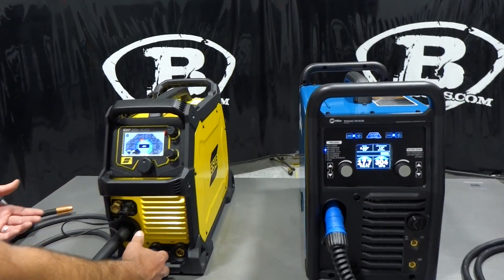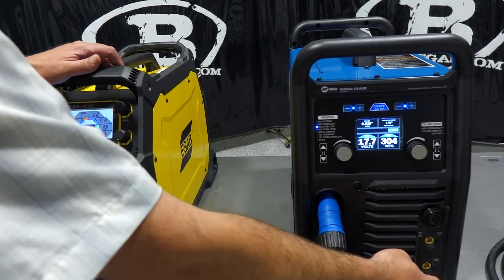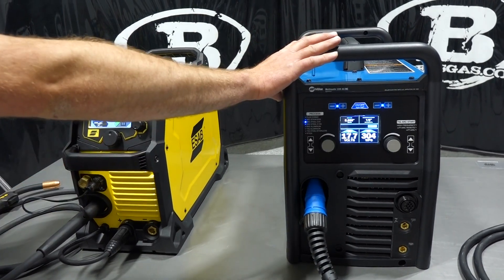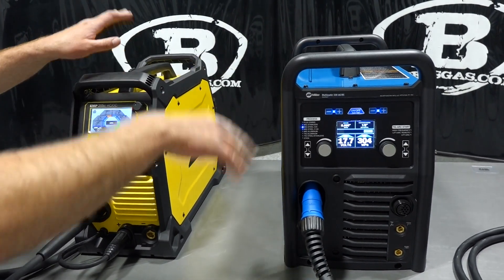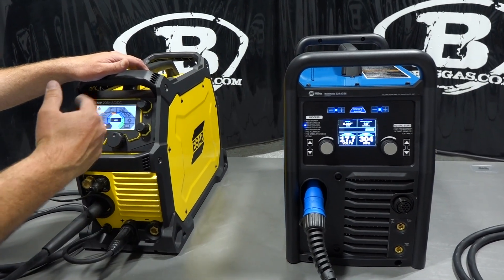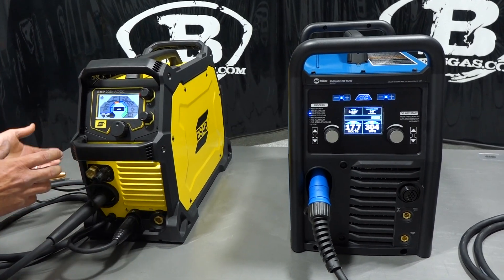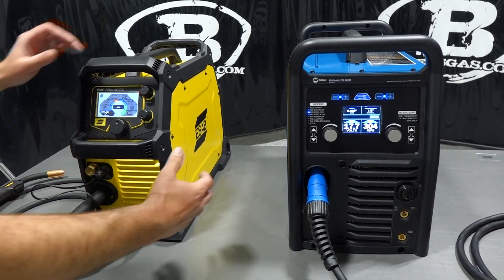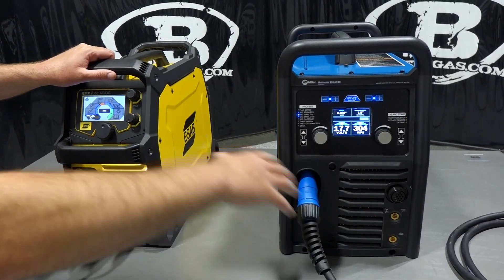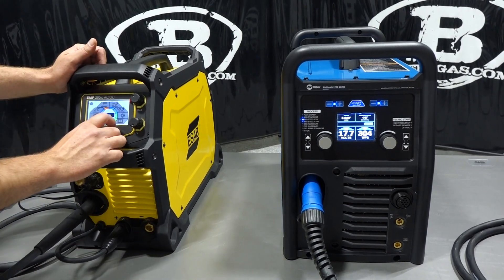On the front of the units you can keep everything hooked up on the Miller — TIG torch, ground, and MIG gun — and flip-flop between the two with ease. All you have to do is hit the foot pedal and it flips over to TIG. On the ESAB you have to plug in the TIG torch separately, so it takes more time on the setup. That's where the Miller shines over the ESAB — you can keep everything hooked up and flip between modes with no trouble.